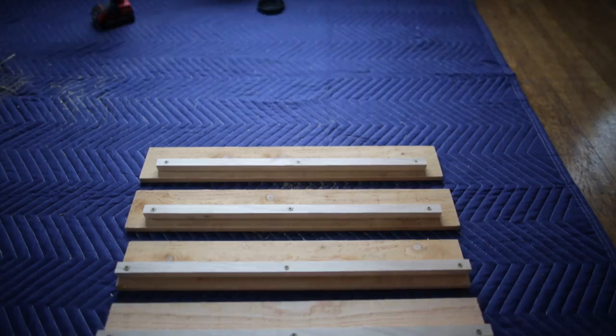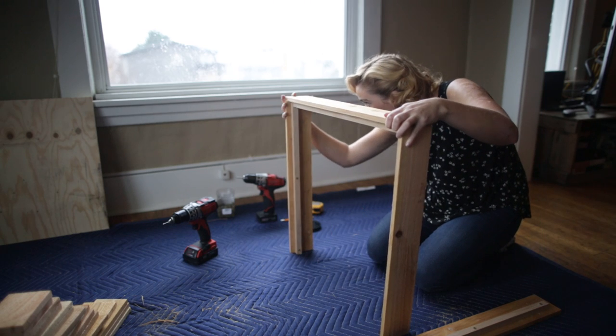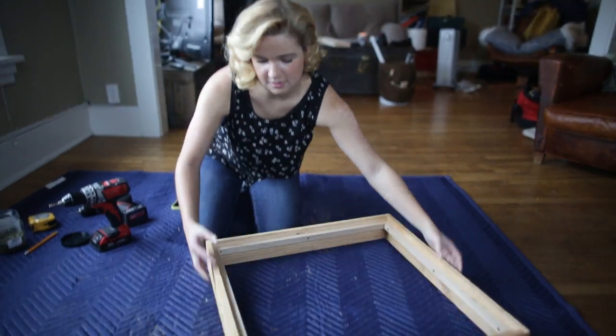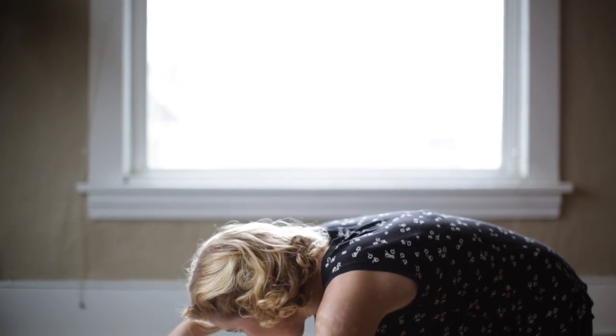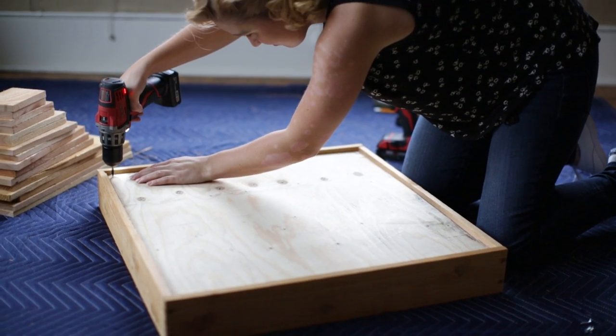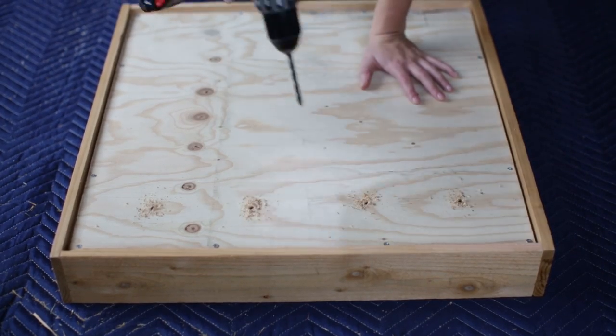We pre-drilled and screwed together these four boards to create the bottom tier of the planter. Flipping the box over, we attached quarter inch plywood to the hemlock square with one inch screws. Next we drilled a grid of holes with a quarter inch bit to create a drainage system.